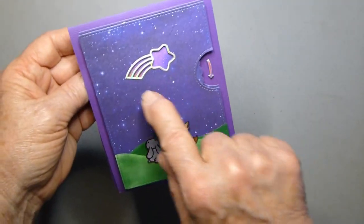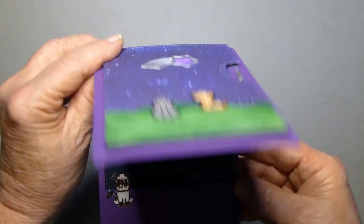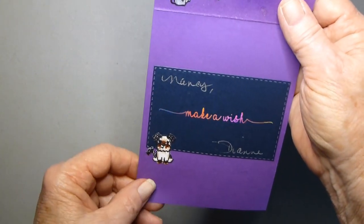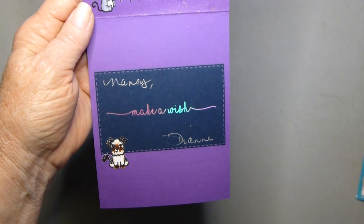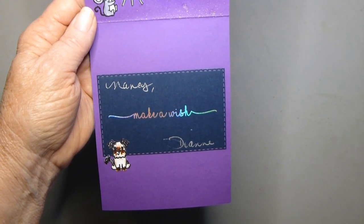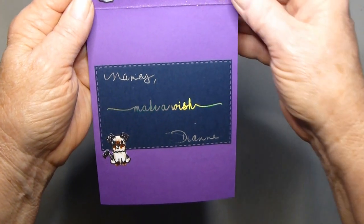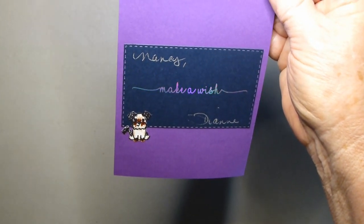So it's like this, and this is actually the outline from that star. And this little guy is from Lawn Fawn's — you say what? — Pets. And I inked him to look sort of like Jingles.